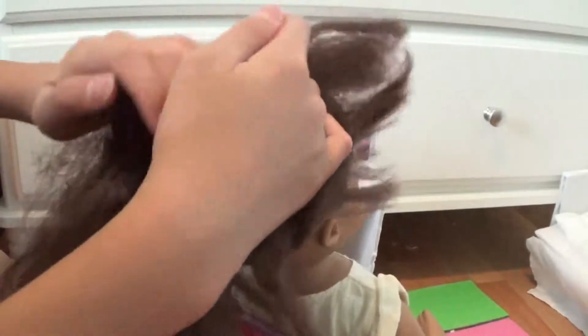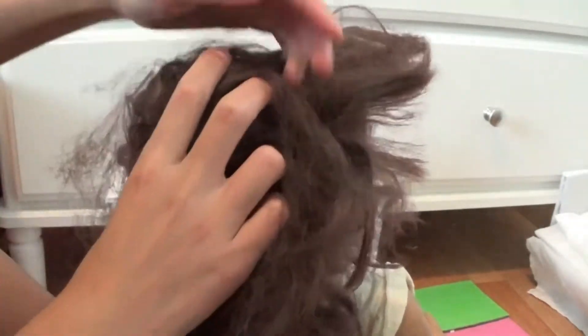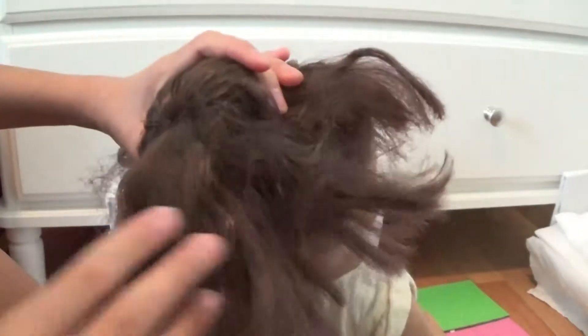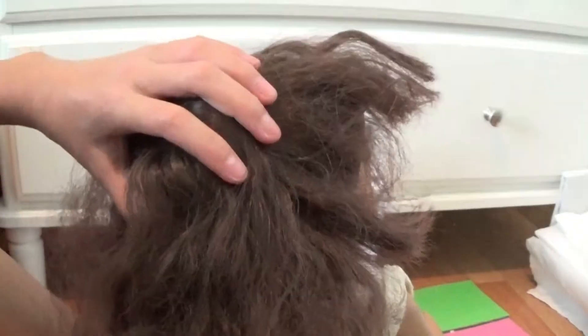Kind of spread the hair over the bun holder. If you have kind of thin hair, it's difficult to make sure that none of the bun helper is showing underneath. So once you have that, see how this is all surrounded — just make sure it's all around and make sure you don't see any of the bun helper.